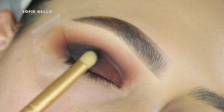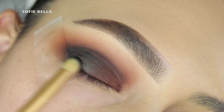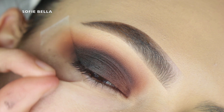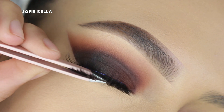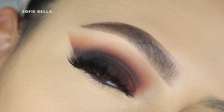It didn't turn out too bad. I went into a pencil brush with the black shadow and was able to pat that onto the outer edge, diffusing it into the brown shade. Then I peeled off my tape.